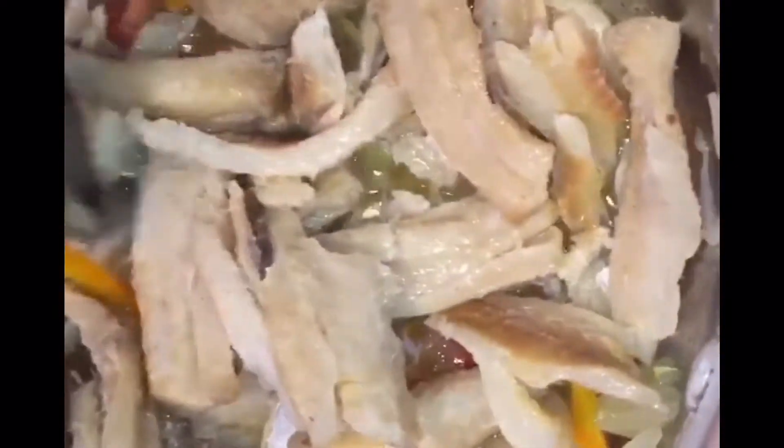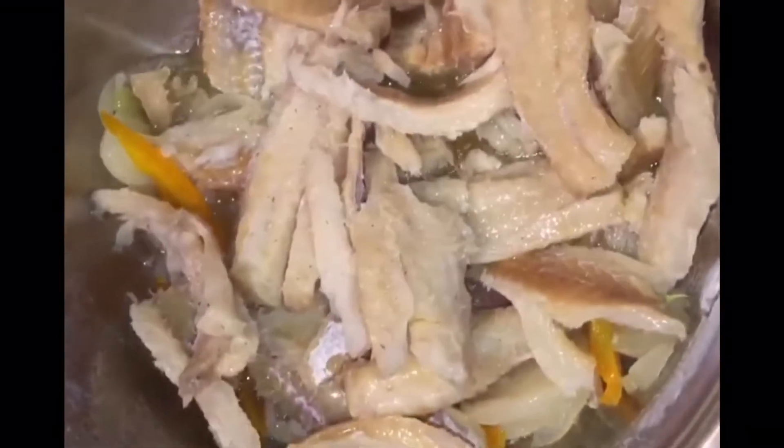First we will start with some onions, some tomatoes and some garlic sautéed in oil. Then we will add salt fish, otherwise called salted cod fish. These pieces were boiled in water to extract some of the salt, and then we strip them up so that we can make our gravy.